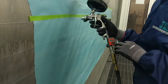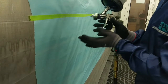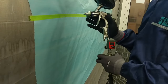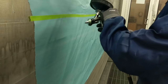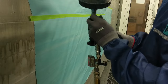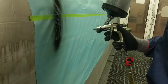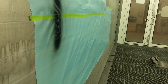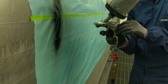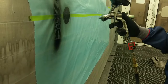Now, the air pressure is going to change when you change your fan, because when the fan's bigger, it's going to take up more air pressure. So if you turn this all the way to the right, you get a big fan, as you can see. And if you turn it all the way to the left, you get a small fan.